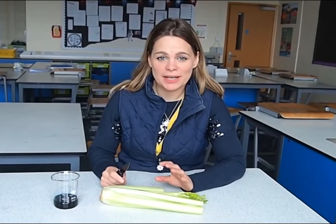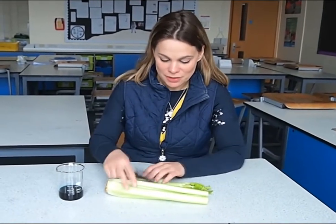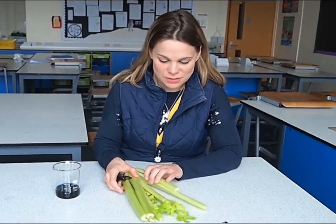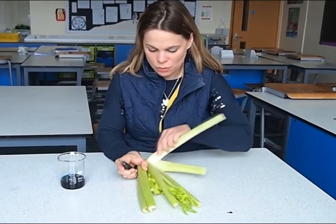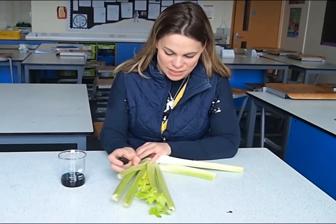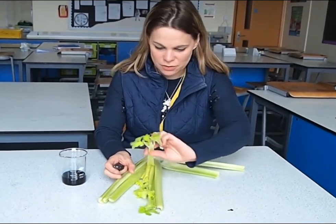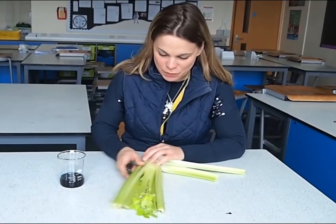In this experiment we're going to have a look at capillary action in celery. The first thing you want to do is take some celery and with a sharp knife — remembering to get a parent or carer to help you with the cutting — take one of the inner stems, the ones that have got the leaves at the end, and make a nice clean cut through the celery.